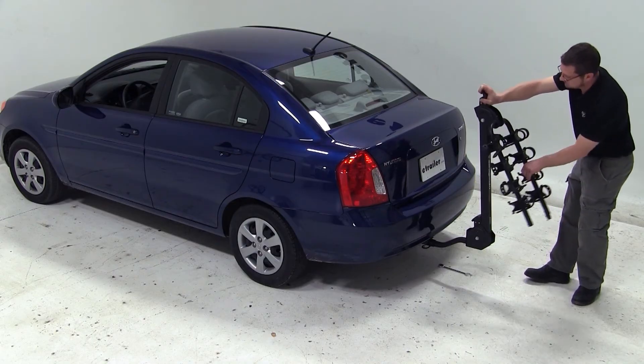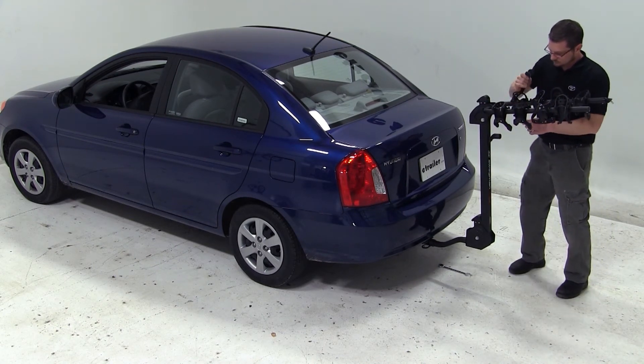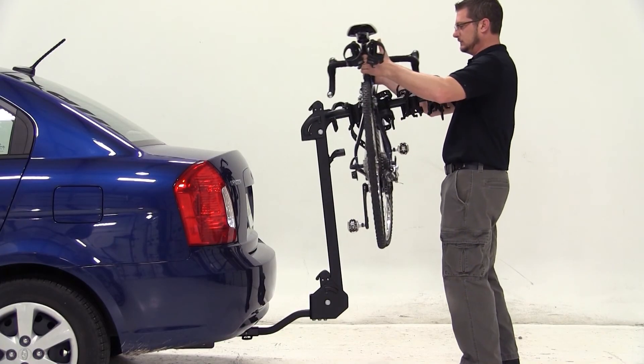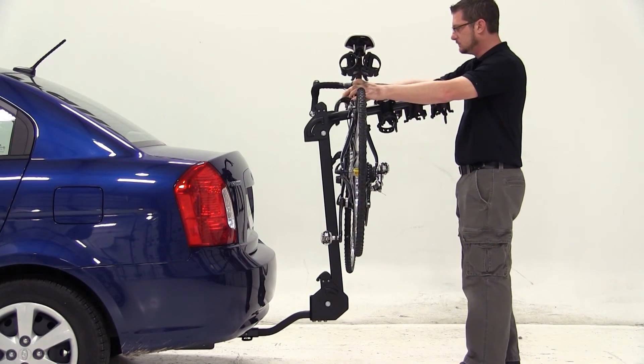We'll now go ahead and pull the switch at the top of the bike rack mast to bring the dual arms out and open up the straps to expose our cradles. We'll then place the bike into the cradles and bring the straps around, securing it to our bike rack.